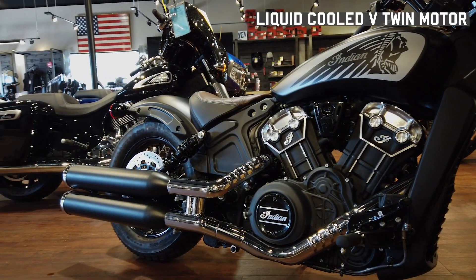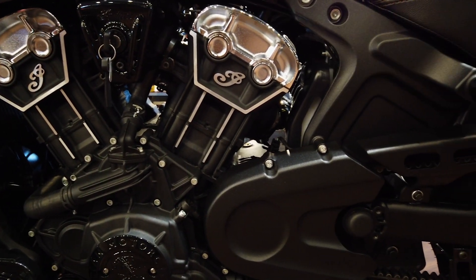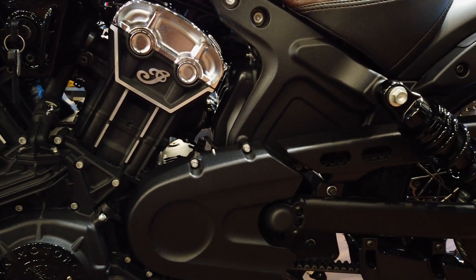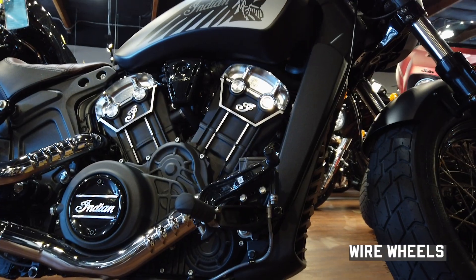This bike has a liquid-cooled V-twin motor that gives you 100 horsepower and 72 pounds of torque. We've got a combo of chrome and black finishes and wire wheels for a classic look.